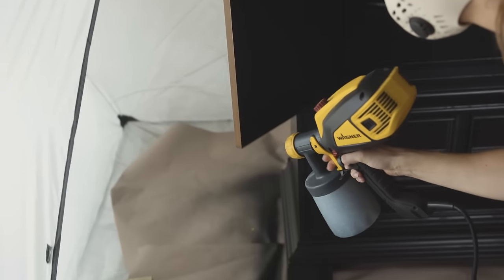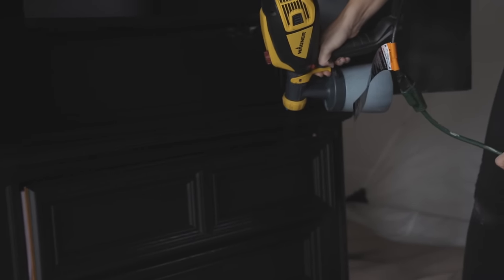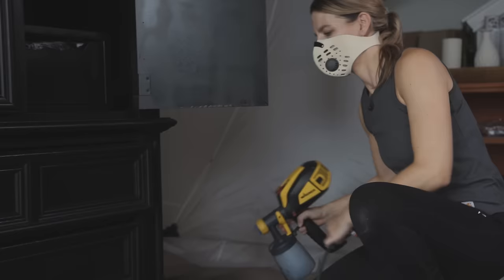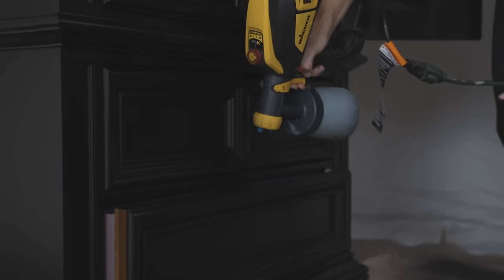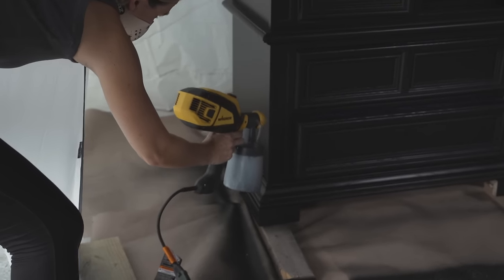It's late in the day and I want to get the second coat on before tomorrow. It's been drying for about two hours — you want to allow two to four hours to dry before your second coat. I'm going to hit up the inside of the drawers since I missed that on the first pass, spray the outside of these drawers, and then add the second coat over the entire piece.